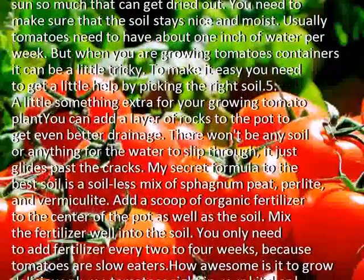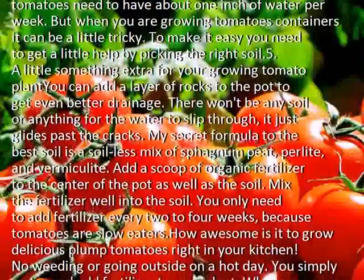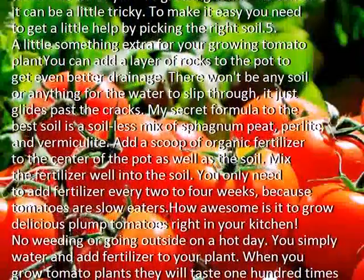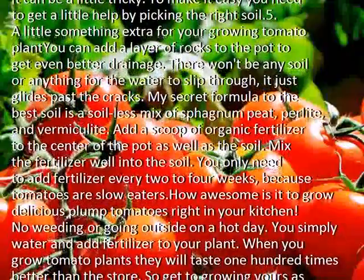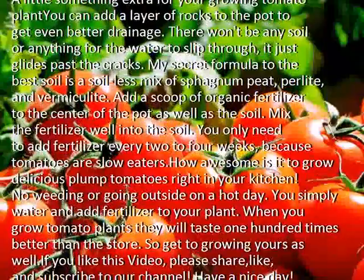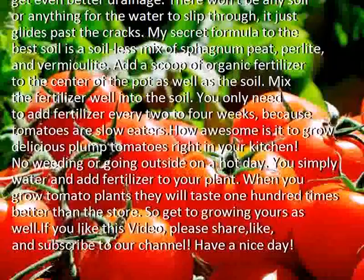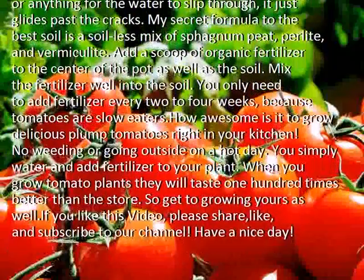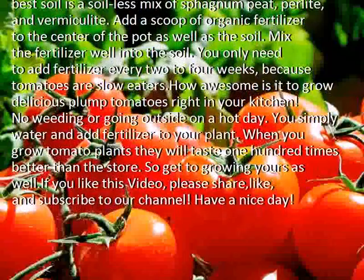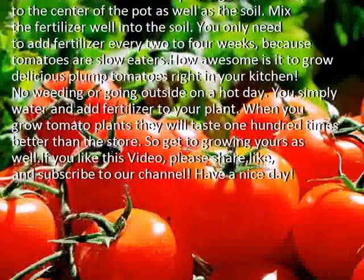For a little something extra for your growing tomato plant, you can add a layer of rocks to the pot to get even better drainage — water just glides past the cracks. My secret formula for the best soil is a soilless mix of sphagnum peat, perlite, and vermiculite. Add a scoop of organic fertilizer to the center of the pot along with the soil and mix it in well. You only need to add fertilizer every 2 to 4 weeks, because tomatoes are slow eaters.